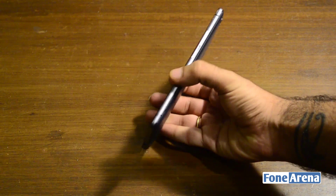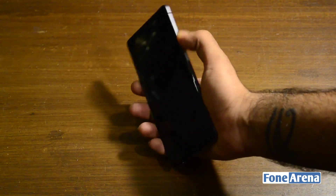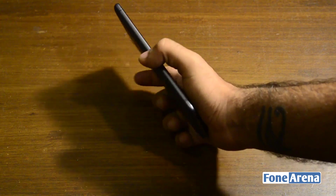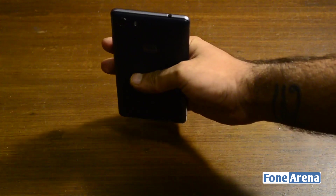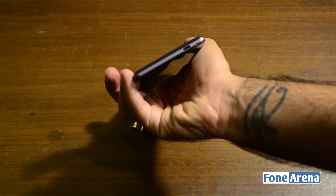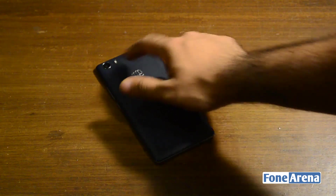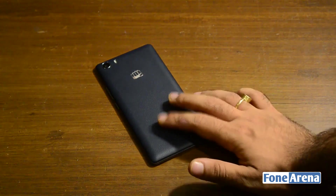There is a metallic band running all the way through. You get the power button and a volume rocker. At first glance, the power button doesn't seem to offer very good tactile feedback, but this is something we'll come back to in a review. The top of the phone has the 3.5mm audio jack while the bottom has the microUSB connector. Over at the back, you'll spot the camera module, the dual LED flash, and the phone has a leather-like finish.